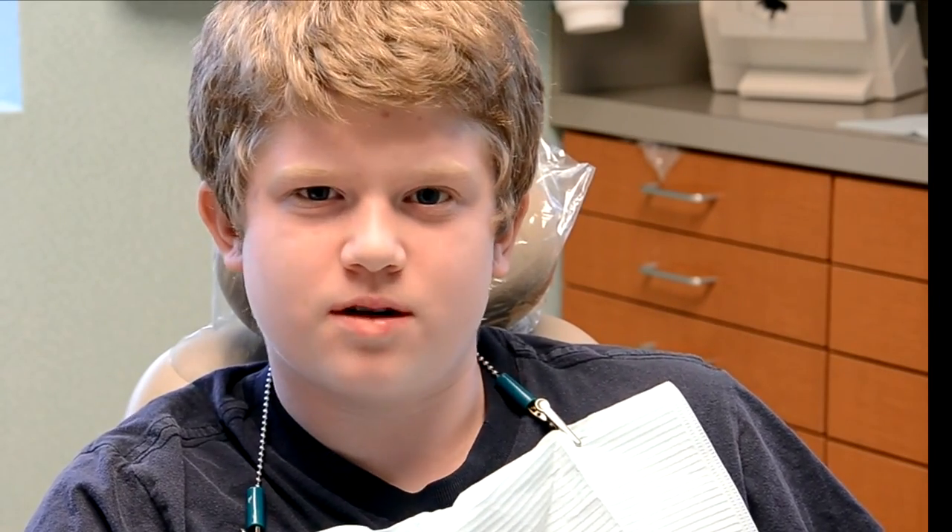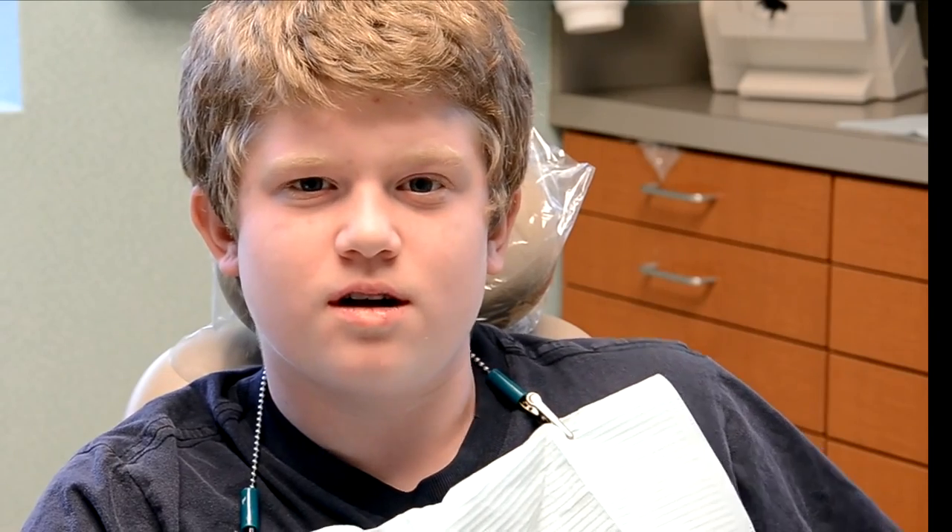Hi, my name is Jason, and I just got my braces off, and I had white spots because I didn't brush well. Now I'm getting the white spots removed without drilling and the shots.